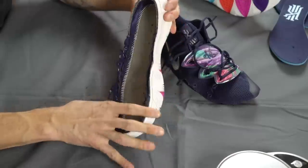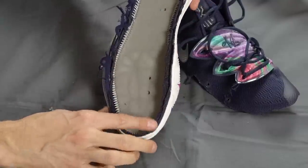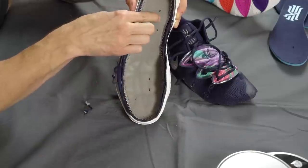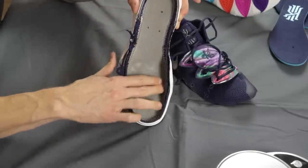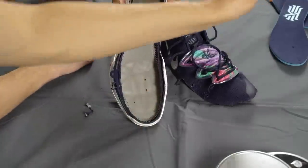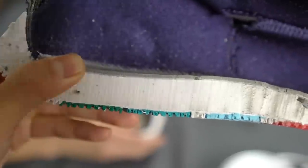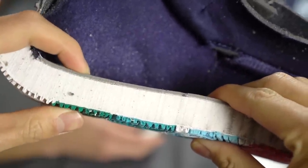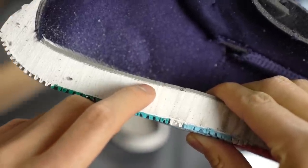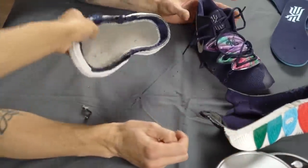You can kind of see the Zoom Turbo protruding here — that's really cool. The initial layer on the strobel board is actually a soft foam, and underneath that is a harder plastic. You can see all the stitching attaching the upper to the midsole. There's also a really thin layer of white plastic on the strobel board — kind of hard to see, but that protruding zoom unit looks really cool.